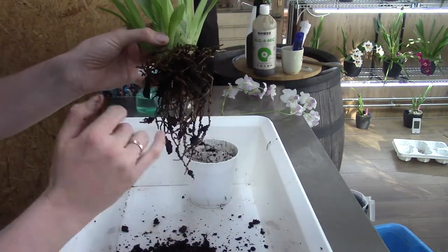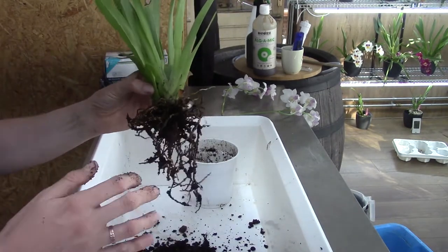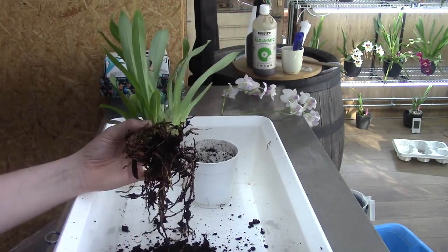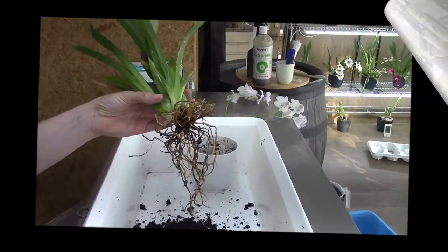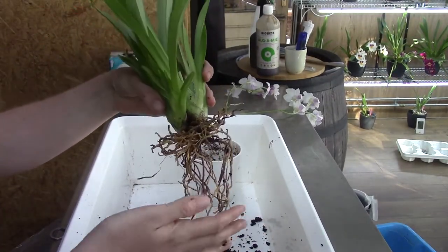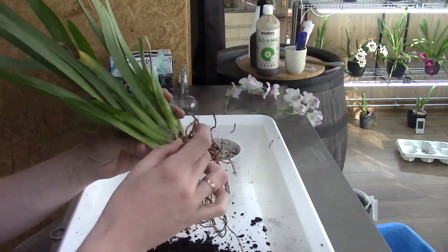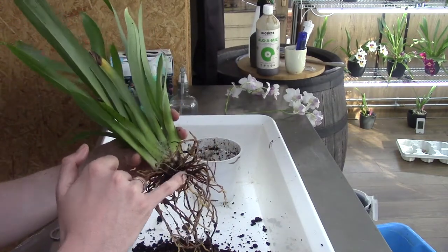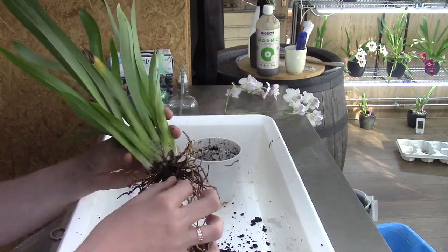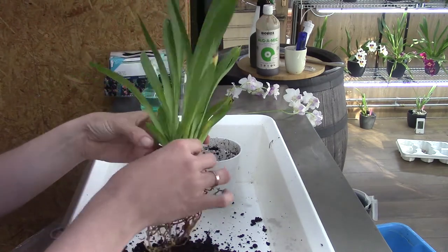I'm going to wash this under the tap and be right back. I'm back — I think we are getting somewhere now with this one. It looks pretty clean. I just had it under the tap and gave it a good rinse. I found a very small seedling bulb that was covered in dirt, so I got it off. We have a nice clean rhizome — that's good.